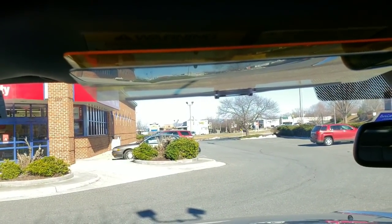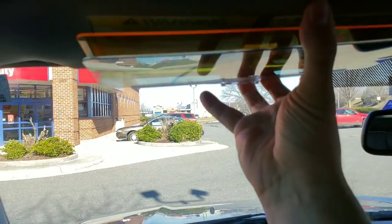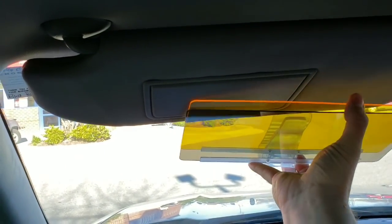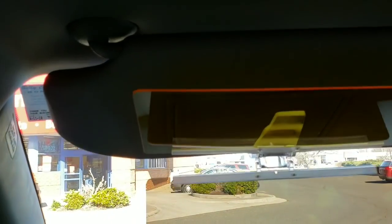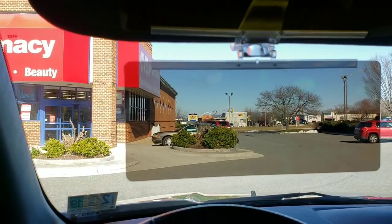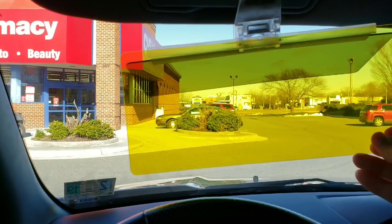I'm six-foot-four, so having the visor up here is a good height for me, but some people may not find that. If you take off the visor altogether, drop down this visor, and hook it on there, it might go low enough for someone a little shorter to utilize it — it'll come down to their level. You can still raise and lower it with no problem.